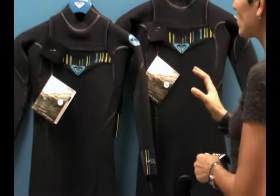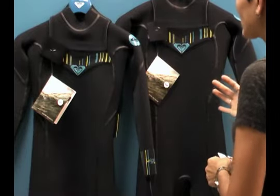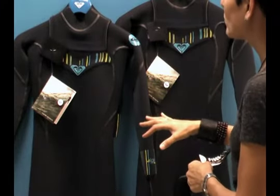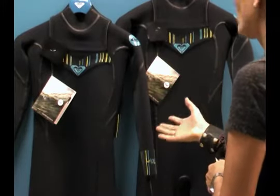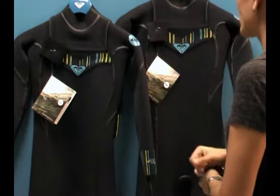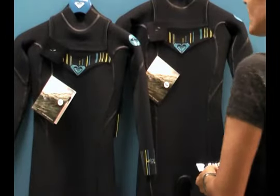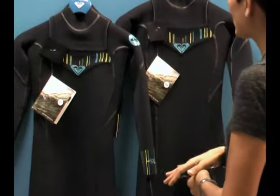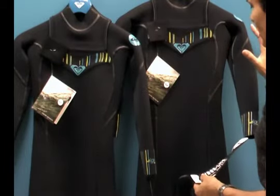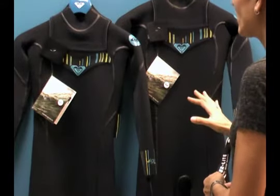Often, some of these wetsuits, if you don't run really cold or don't get cold very easily, you can actually wear the 3-2 millimeter in a little bit colder waters. So a lot of people will wear the 3-2 in a 4-3 situation, and some people wear the 4-3 in a little bit colder situation just because of the neoprene type. But if you happen to get cold really easily, I recommend sticking with the 4-3 version, even in warmer waters if you get cold easily.